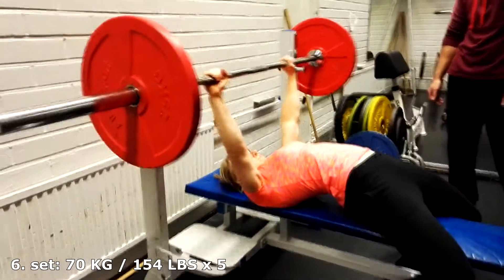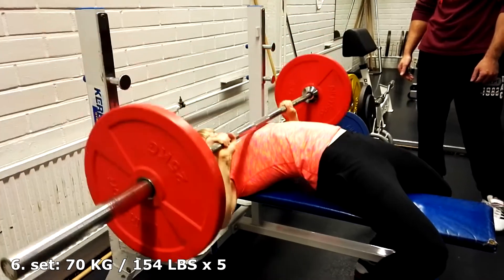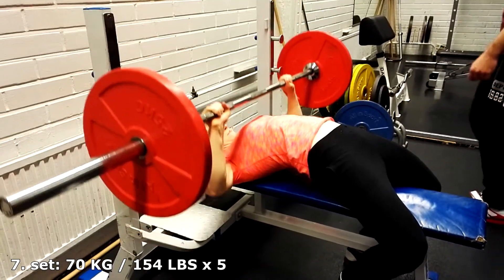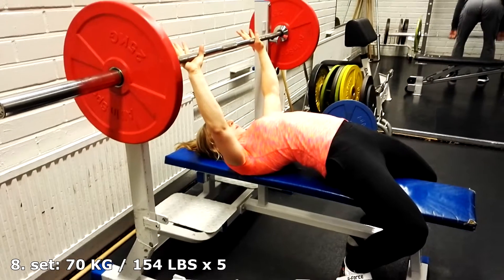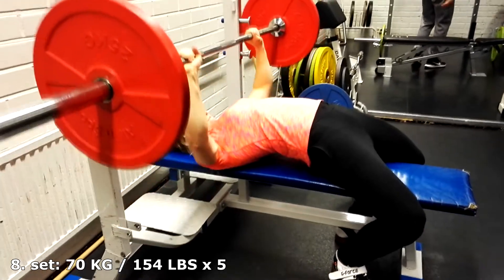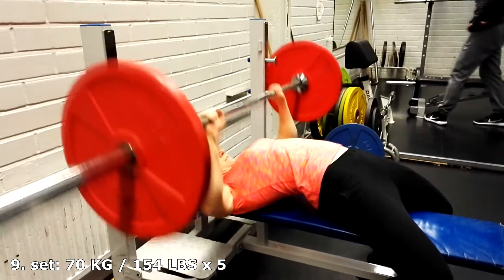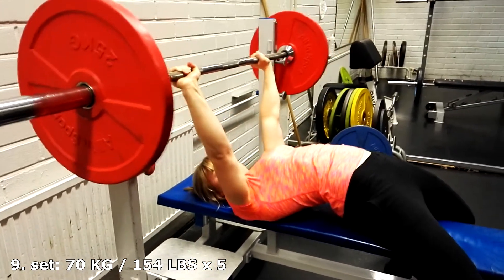Next I take a bit lighter weights and my goal is to do five reps with 70 kilos in every set, four sets in total.